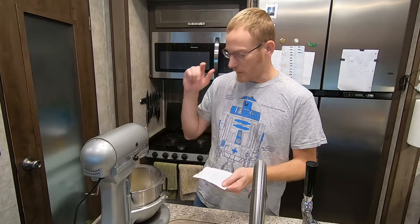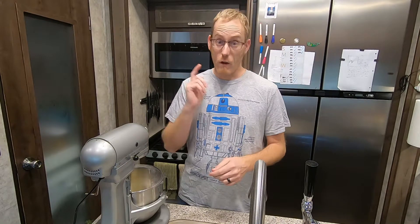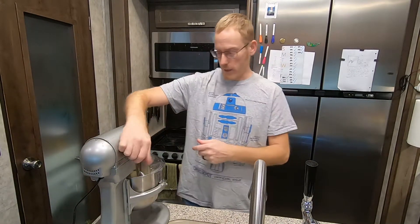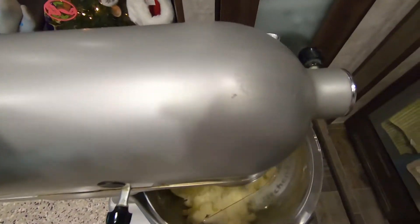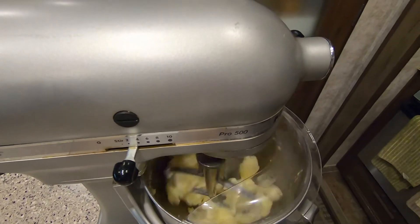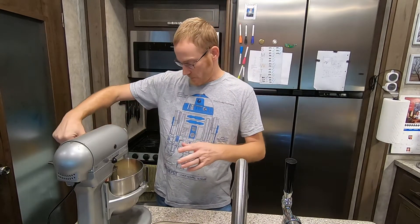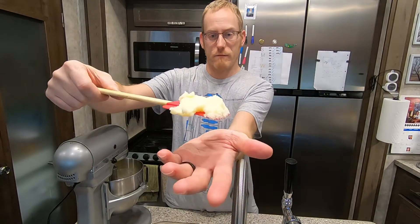Toss them all in there. I'm going to put this on low, let it kind of cream together for a couple of minutes. I am using a paddle blade for this. I did let that butter come to room temperature, which made this a lot easier. I just wanted to show you what I have it looking like so you can get an idea — that's just butter and sugar in there.